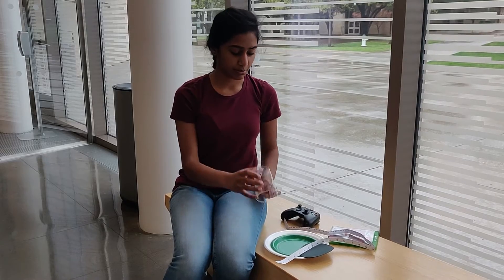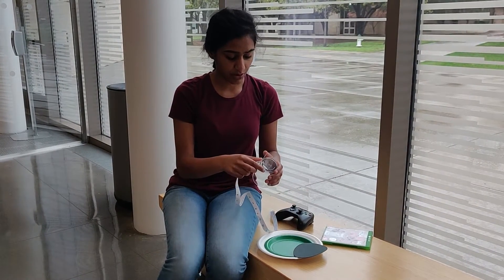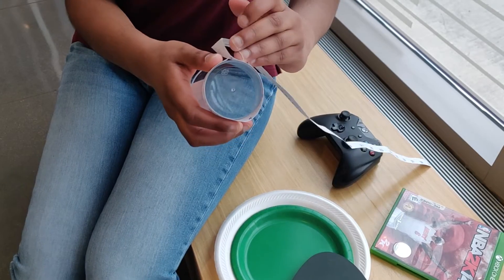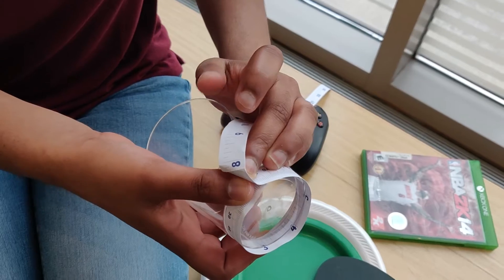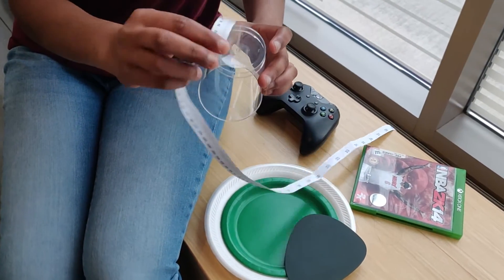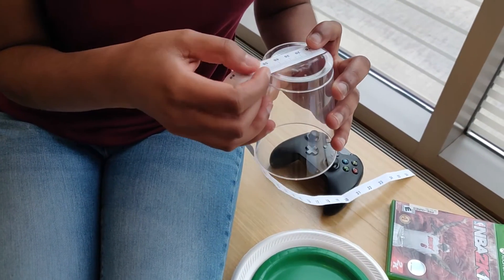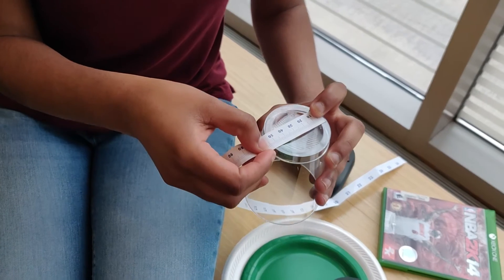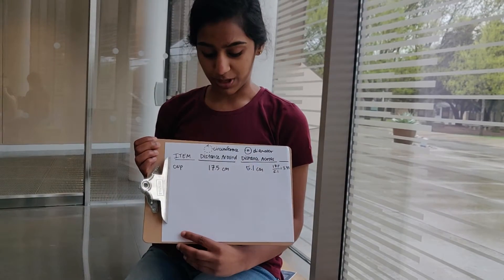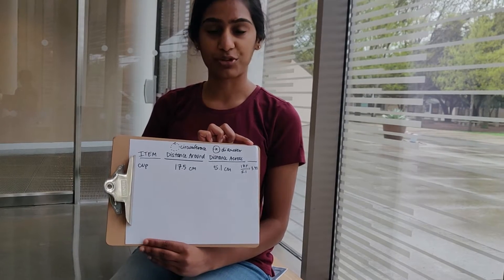Hi, I'm Onega, and I'm going to be measuring the circumference and diameter of this cup. First, I'm going to measure the circumference of this cup, and I get 17.5 centimeters. And now I'll measure the diameter, and I get 5.1 centimeters. I wonder what happens when I divide the distance around by the distance across — and by doing that, I got 3.43.